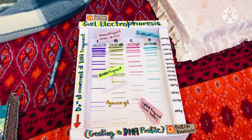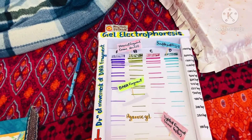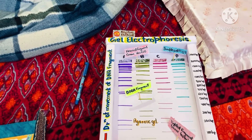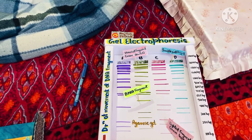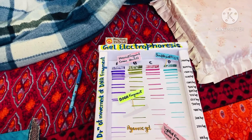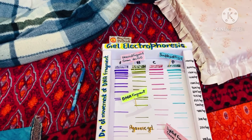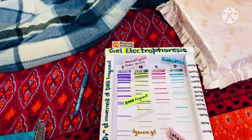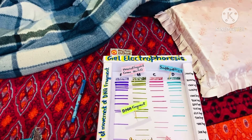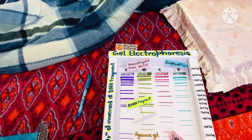Now the question arises, what is a gel? As the name suggests, gel electrophoresis involves a gel — a slab of jello-like material. Gels for DNA separation are often made up of a polysaccharide called agarose, which comes as dry powdered flakes. When the agarose is heated in a buffer — water with some salt in it — and allowed to cool, it forms a solid, slightly squishy gel. At the molecular level, the gel is a matrix of agarose molecules that are held together by hydrogen bonds and form tiny pores.